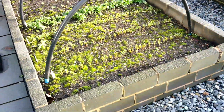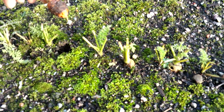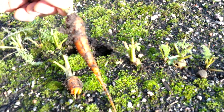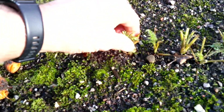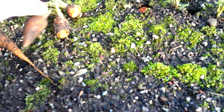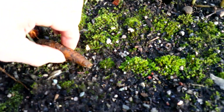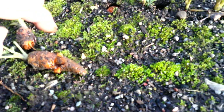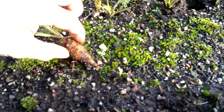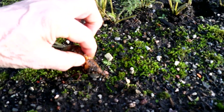Moving over to this bed here, the carrots. That's rotten — you can see that, it's all squitchy. I don't think they've really survived very well. Yeah, they're gone.